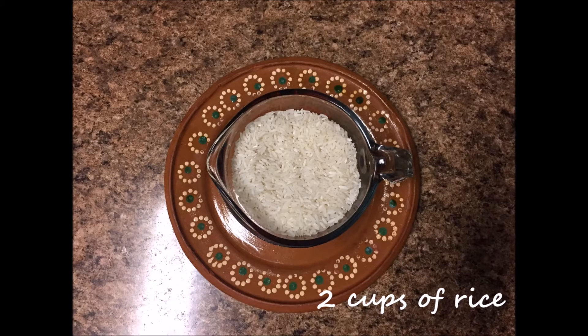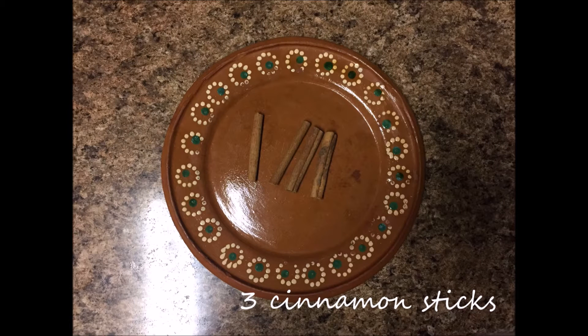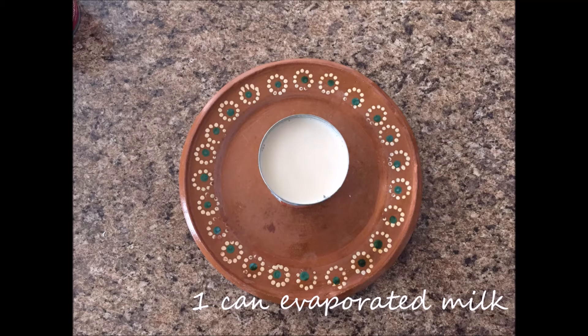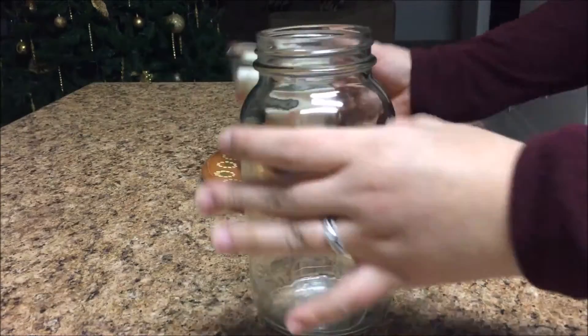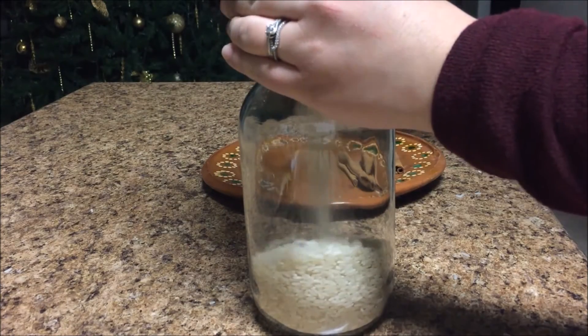For this horchata, we are going to need two cups of rice, three cinnamon sticks, one can of evaporated milk, and two cans of condensed milk.